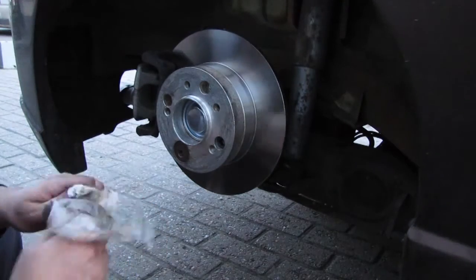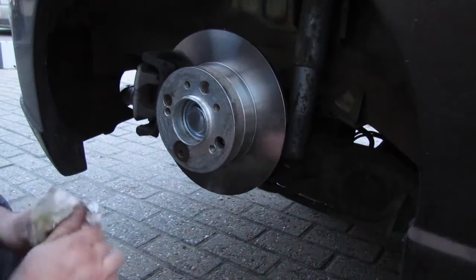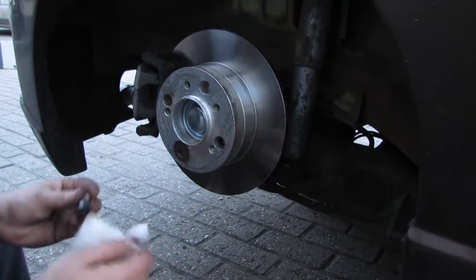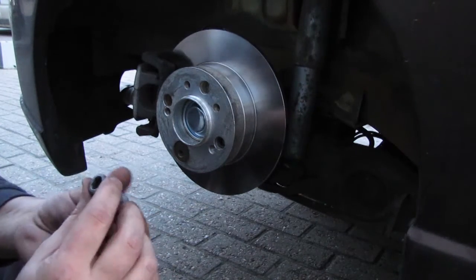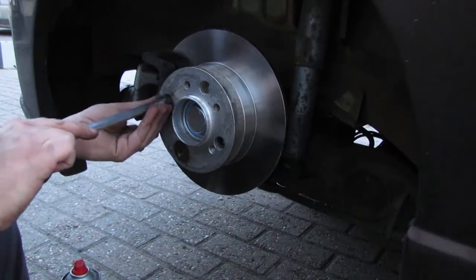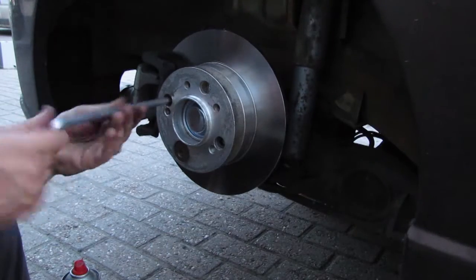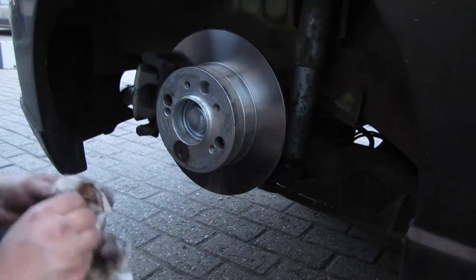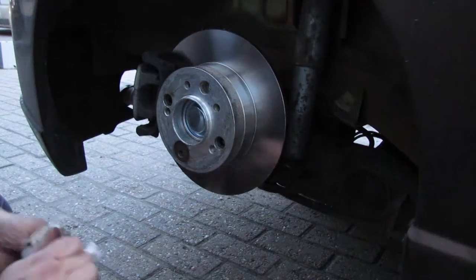Three bolts in total — you do want to tighten them pretty well. They are carbon steel with a strength rating of 12.9, which is really, really strong. You're most likely to damage the threads on the hub rather than the bolts themselves. Just make sure they're clean before you put them in.